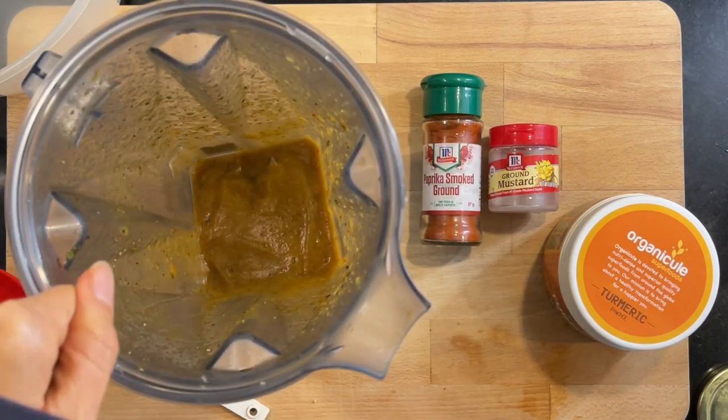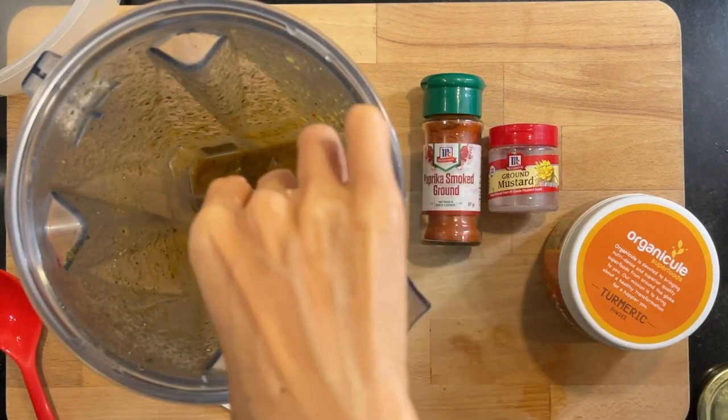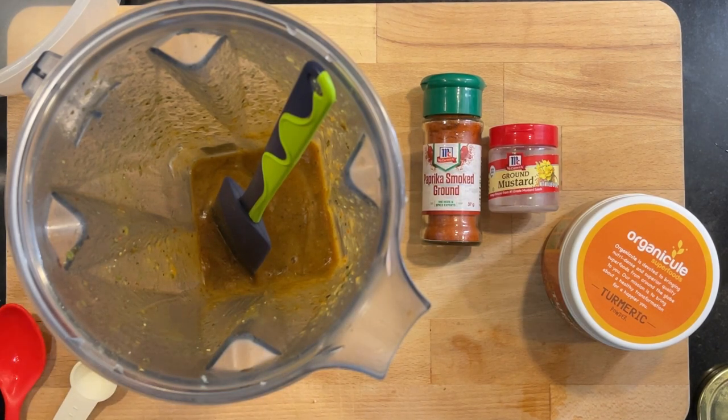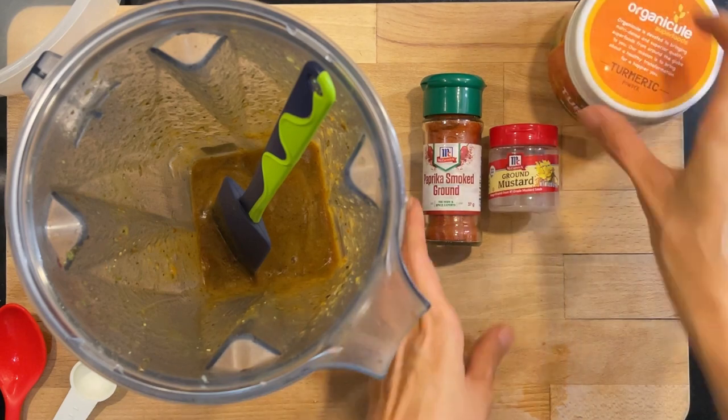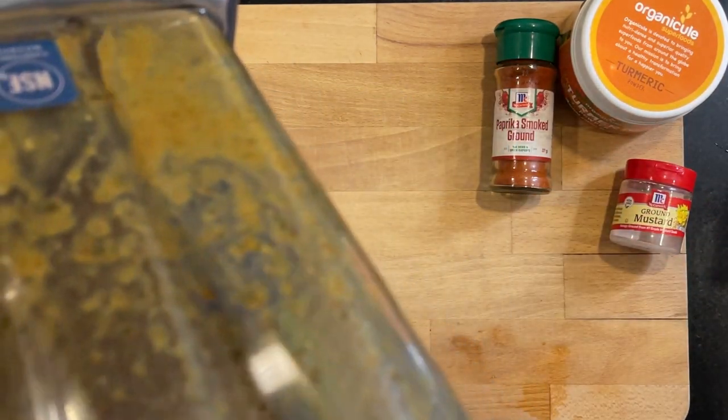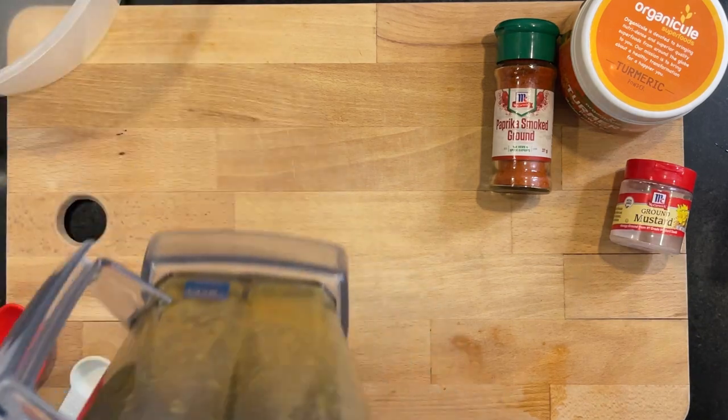Let's taste it. Mmm. Wow. This is good, I like it. It must be the smoked paprika. I hope this is enough to cover the cauliflower.